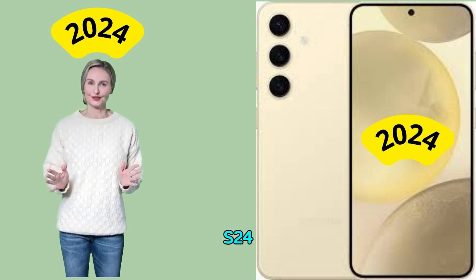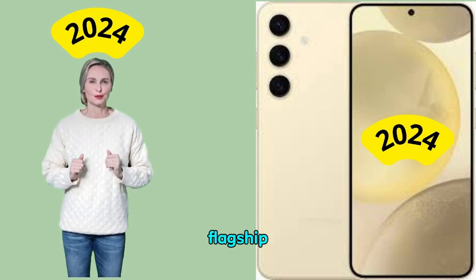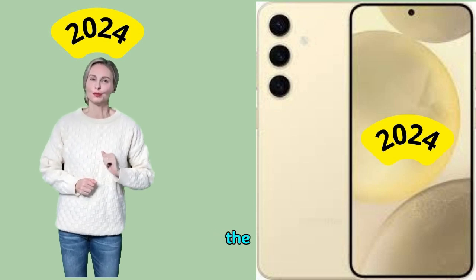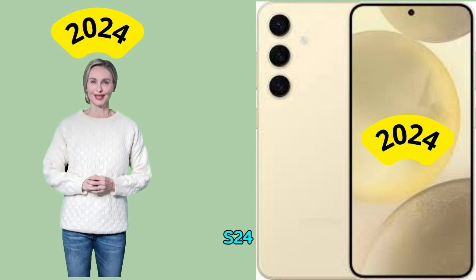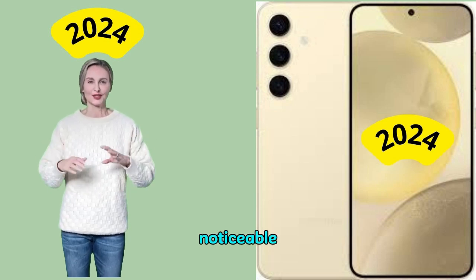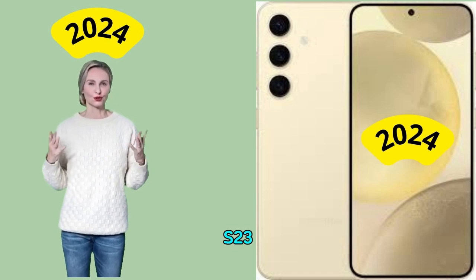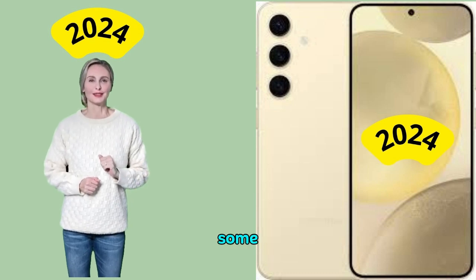Like the S24 Ultra, the S24 was tested in HDR video mode. The S24's videos provided good exposure, nice colors, and even decent texture. The main difference between the two devices was video noise, which was stronger on the S24 compared to the S24 Ultra and S23 — noise was noticeable even when recording in bright light. Additionally, our testers noticed more autofocus issues compared to the S23 and other S-series phones, with consistent loss of focus in some test scenes.